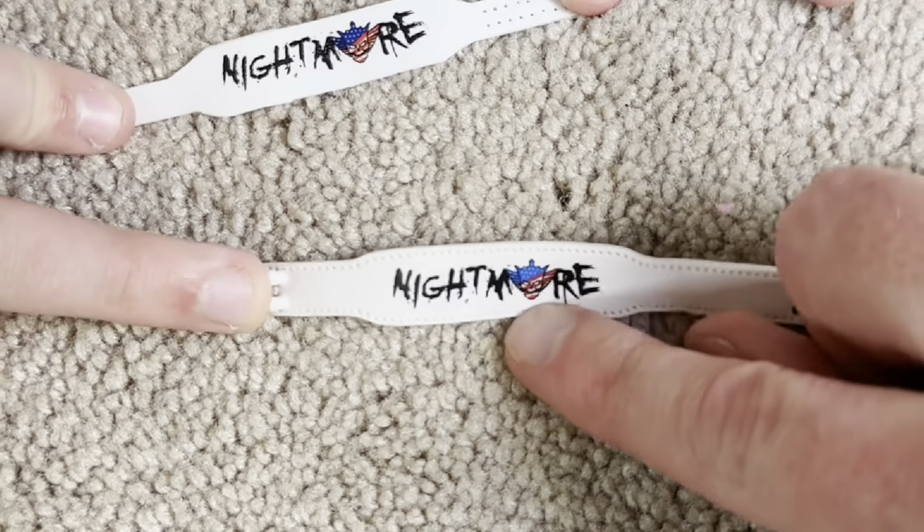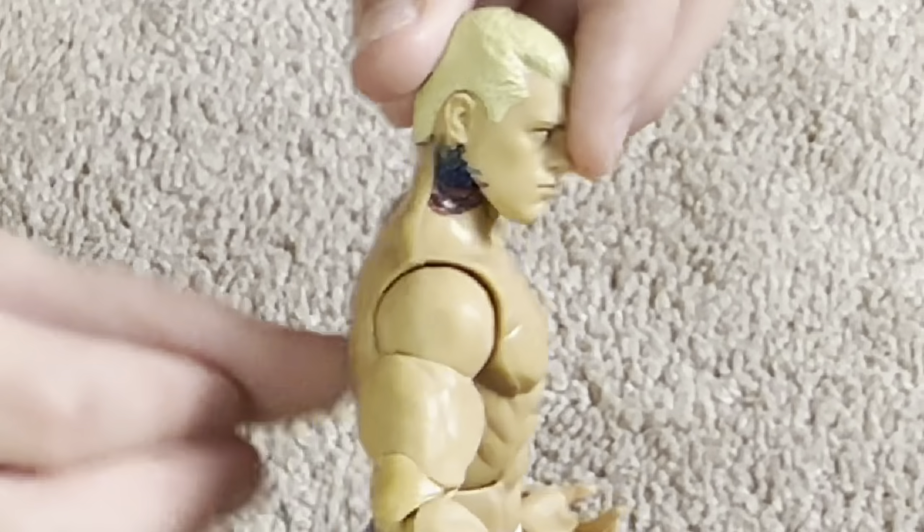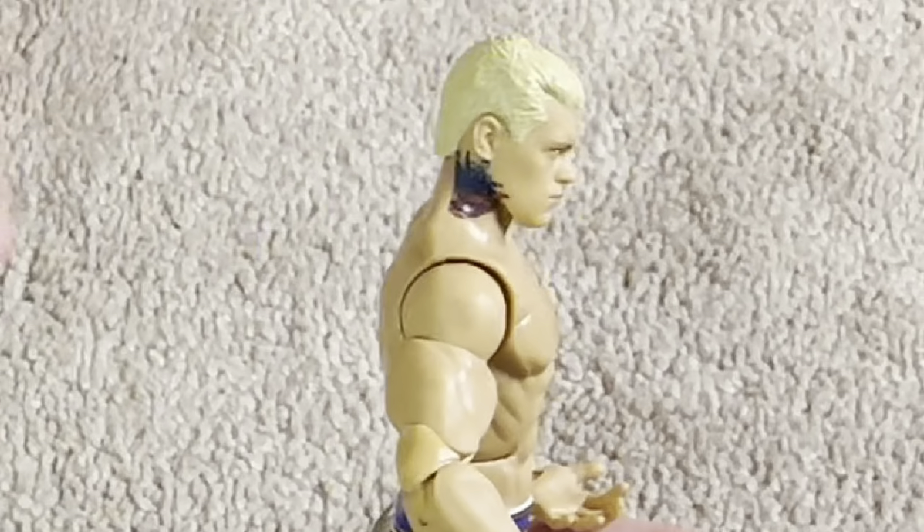Something is a little bit different about this American Nightmare belt. It's not like the regular one. And just for context, we'll put one of the old Mattel ones on the screen.